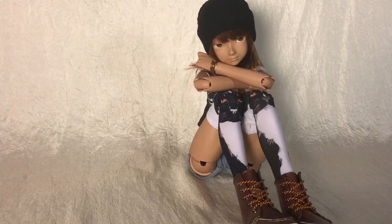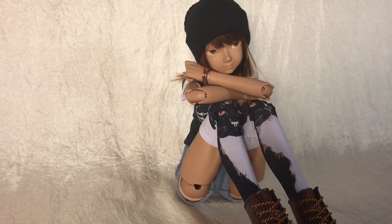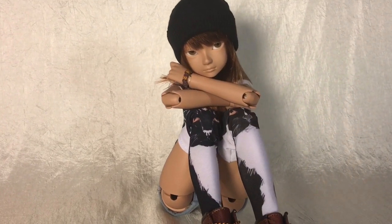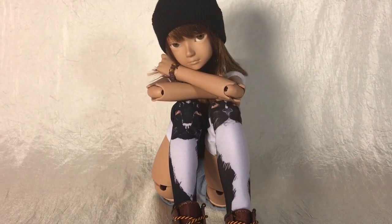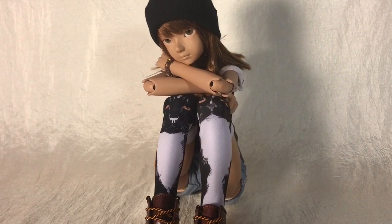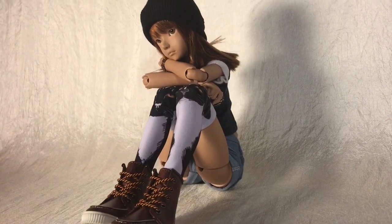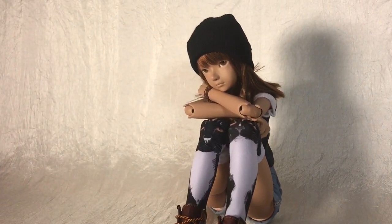Hey everyone, StrungoutBGD here to do another review, and this time we'll be checking out my Haru Casting Maji. Please note that this girl is from the first batch of Majis that were shipped out. While I do not believe Haru will make any dramatic changes to this doll in the future, he has so far fixed an issue with her knee for future versions of her. I'll get into that later in the review.